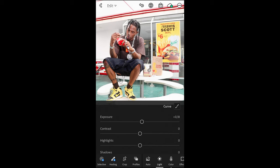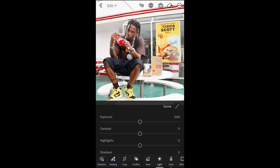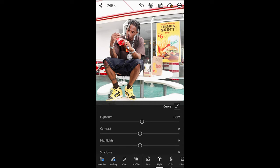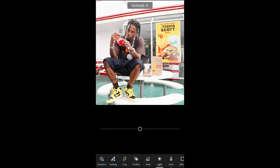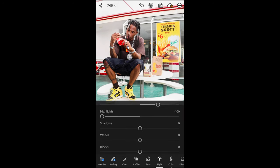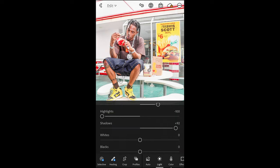In the Lights tab, go to Curve on the upper right side. Recreate this curve: pull down the shadows on the bottom left a little bit, then create a smooth S curve to the highlights on the upper right side. Once you have this, we're done here. Then boost the exposure a little bit — in this case to plus 0.19 — and boost the contrast to plus 39. Pull the highlights all the way down to negative 100 and boost up the shadows to plus 92.